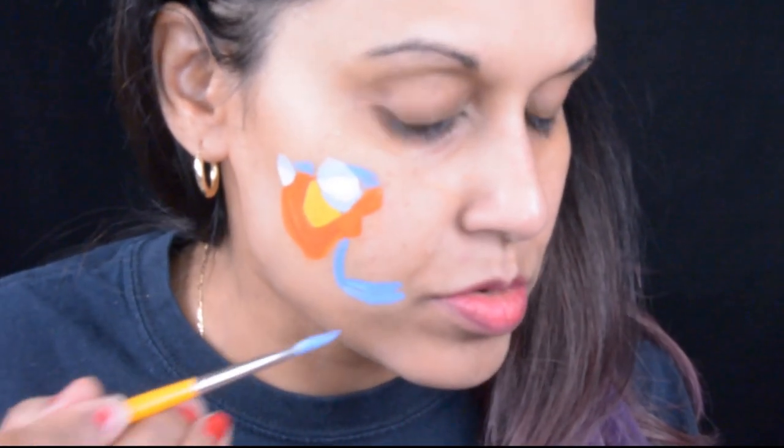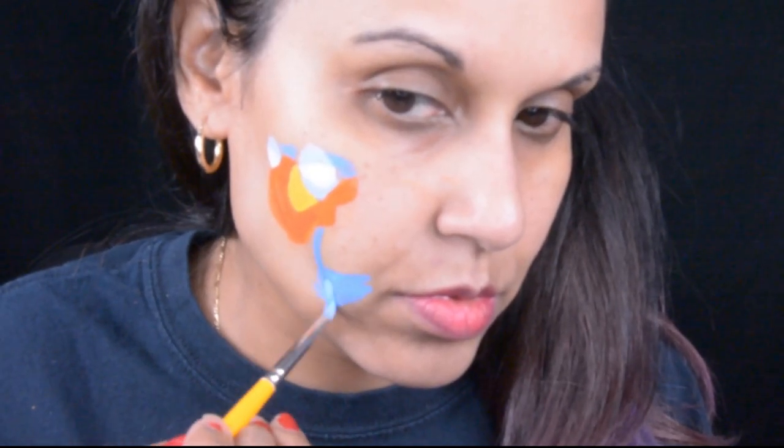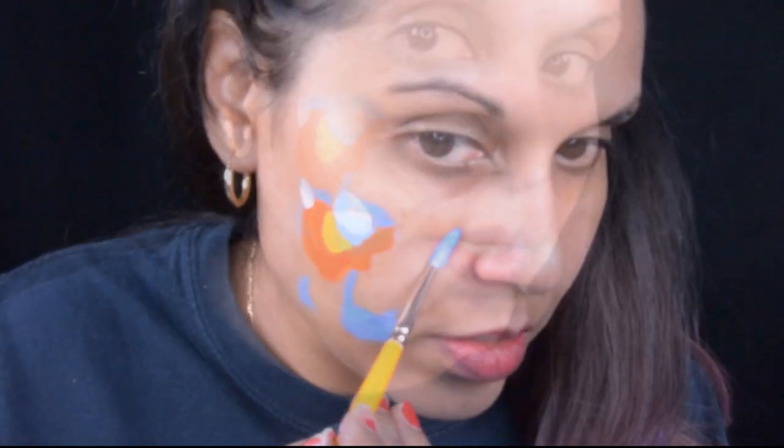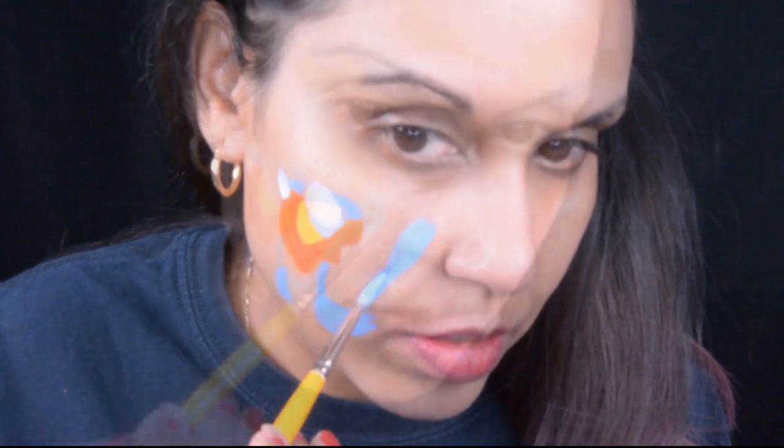Zazu's feathers are made up of two blues and a white. He has a medium kind of blue - a little darker than his eyelids - and then a darker blue. His chest and little parts of his tail have some white. I am really excited to start my face painting business.